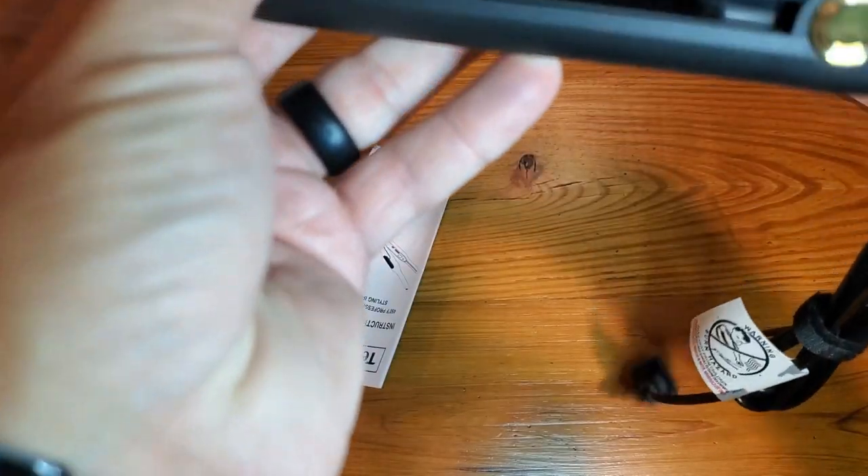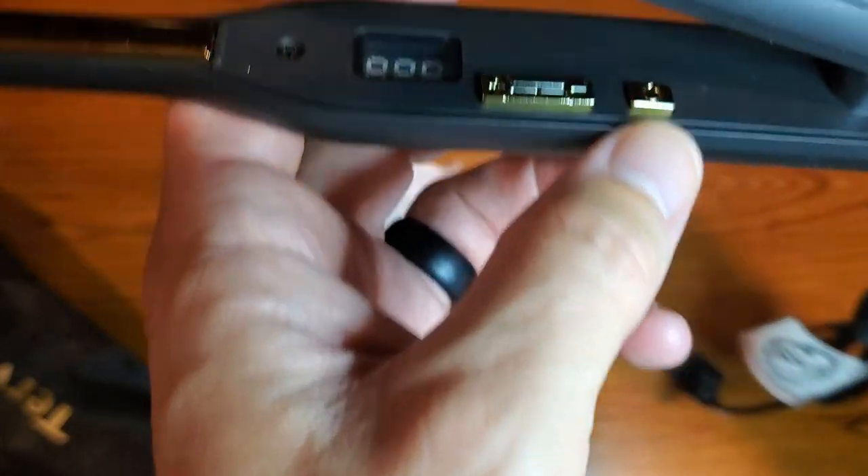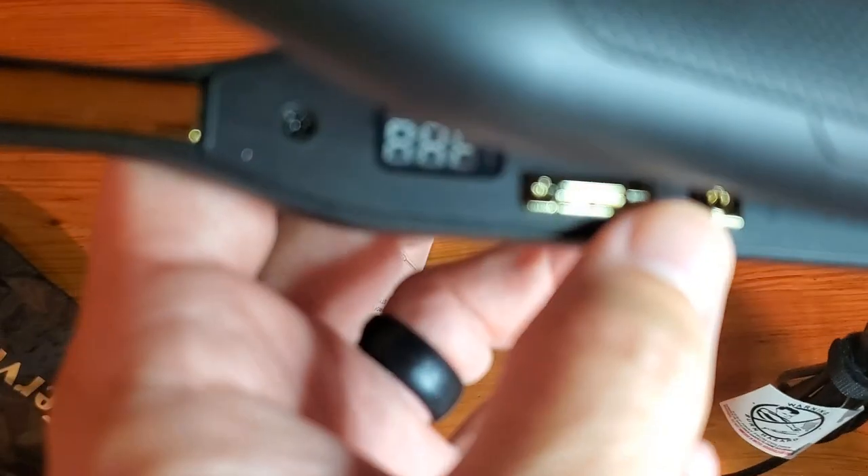To turn it on, we just simply plug it in. There's a power button right in there, so you'll power it up and then your temperatures will be right in here.